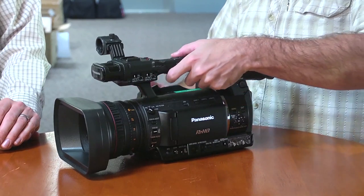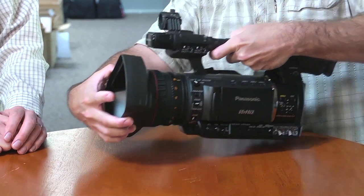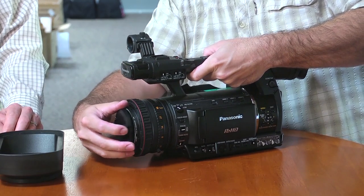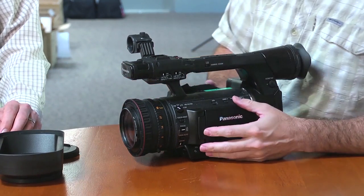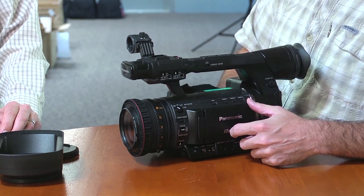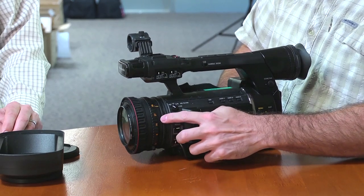Like with all the Panasonic camcorders of this style, it's got a removable lens shade, which is nice. Let me pop off the lens cap so you can see the lens. You can see the three different rings here for focus, iris, and zoom.